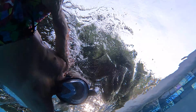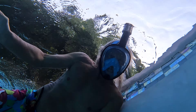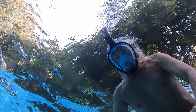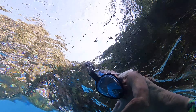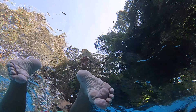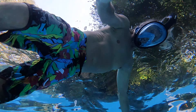I set my GoPro Hero 10 Black on top of my Aiper Seagull Pro cordless robotic pool cleaner, facing up, and I got this trippy video of the surface of the pool with me floating around in it. Check it out — it's kind of cool looking, isn't it?